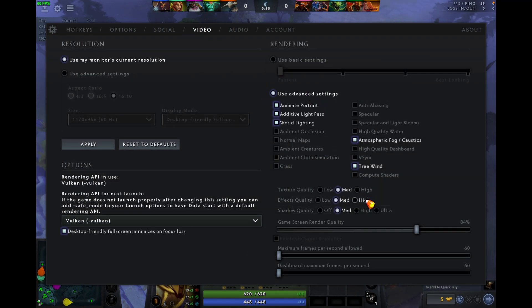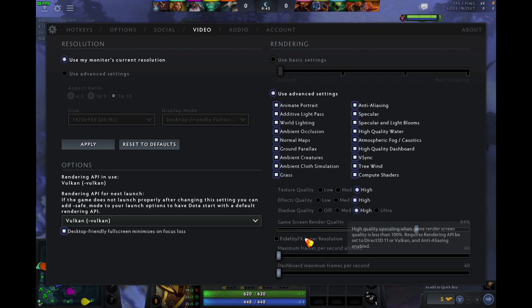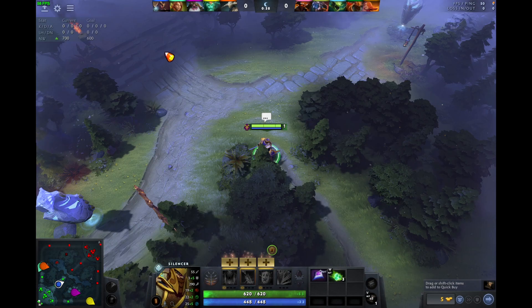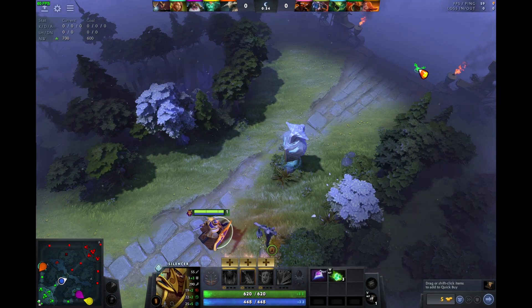Let's turn up the settings — let's just crank everything up. This is the portable gaming machine that everyone wanted. You hit apply on these settings, and it's still 60 FPS. It looks just like my Windows laptop.